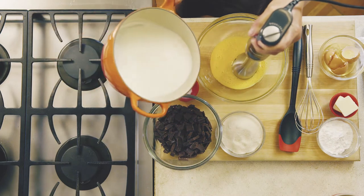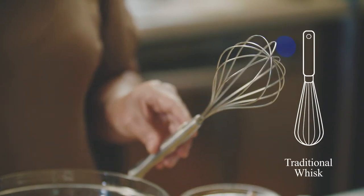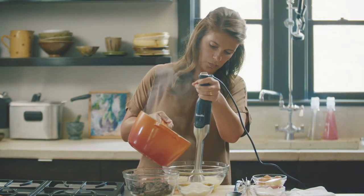To temper something, you want to pour about one quarter of the hot liquid into the raw eggs, whisking all the while. You could use a traditional whisk like this, or I like to use an immersion blender because it allows me to use my left hand less. Then you want to add the next quarter of your hot liquid to your eggs, continuously whisking.